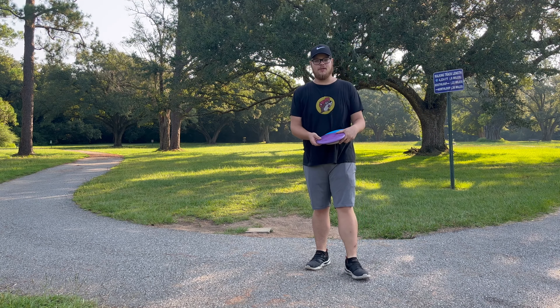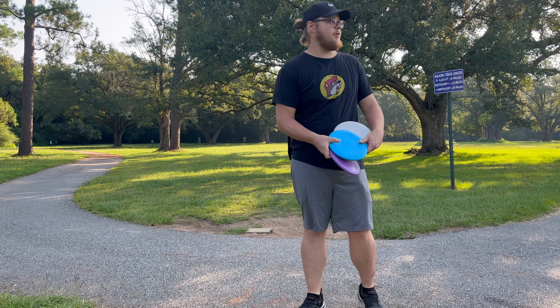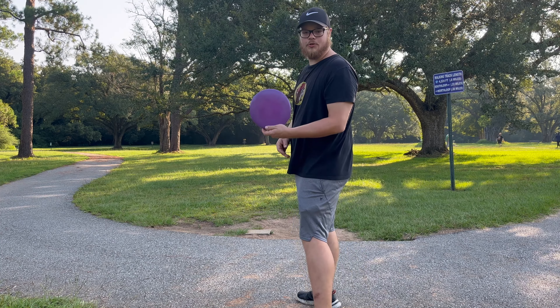Hole one out here is 280 feet. You could probably see it down that way — just a little bit. Maybe a little far for the dune and the inner core for me, but we're gonna throw them anyway just to see how we do. We'll go dune first.